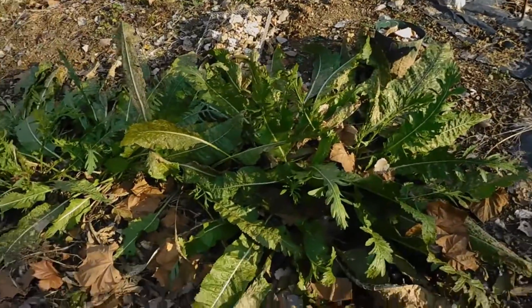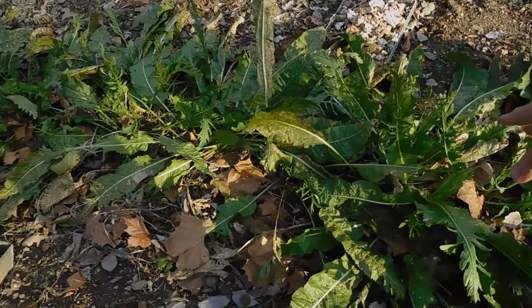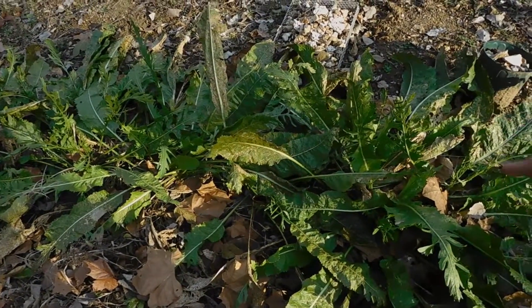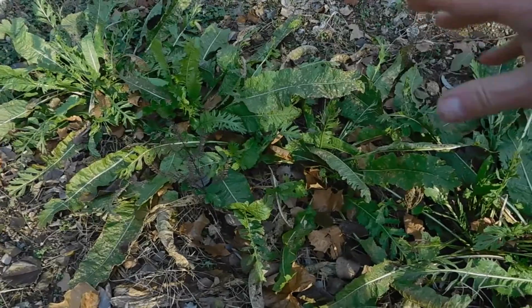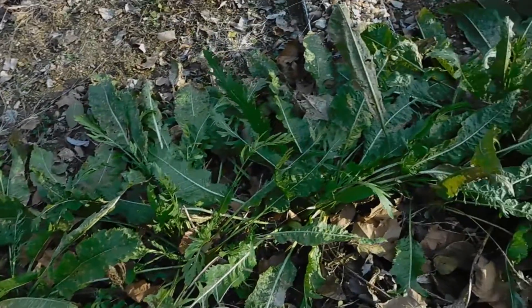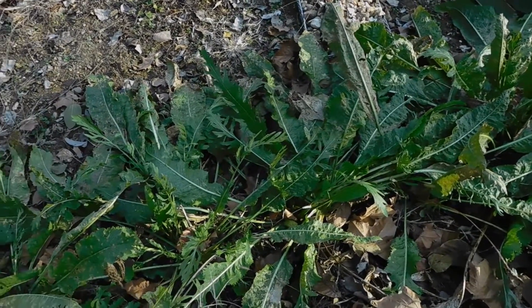This is horseradish. I love to pick the leaves off and make salads. I don't know what to do with the bottom of them. This is the second year it was in the ground, and there are about 10 of them in there. My brother gave them to me and I'll have to figure out what to do with them.